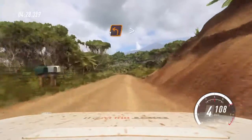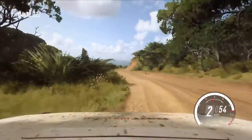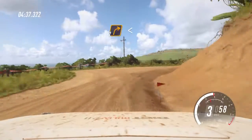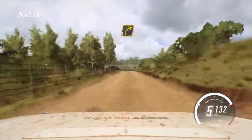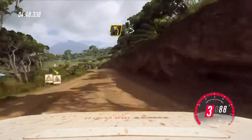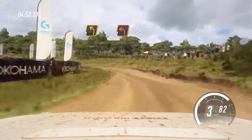1 left, 1 left tightens of a crest, 30. Turn unseen, 2 right. Opens 100. Crest and 3 right long. Into 3 left long, tightens 1 long. Tightens small cut.